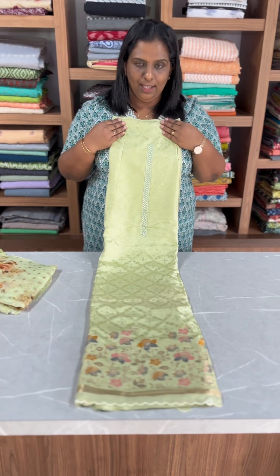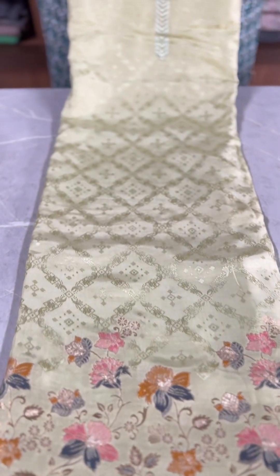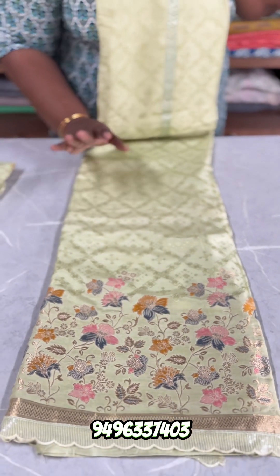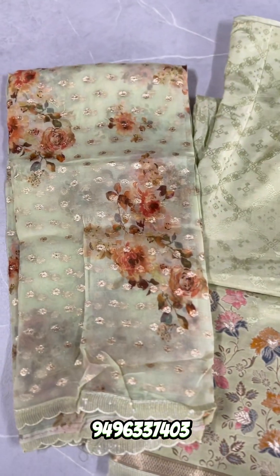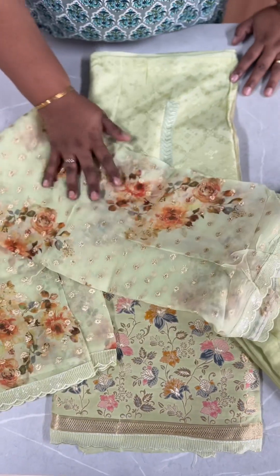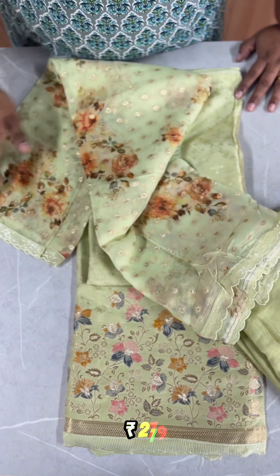The next shade is a pastel green shade. It is the same pattern. The embroidery is light sequence — copper weaving. It is the same shape of embroidery and the same pattern. Just a color change. The green shade has a sand dune bottom. The green shade is organza fabric — a digital print with copper Banarasi butta weaving and scallop work. The same pattern.